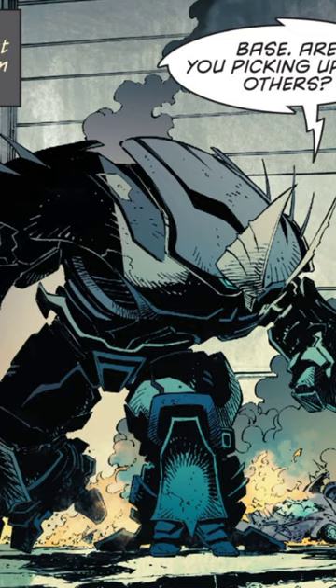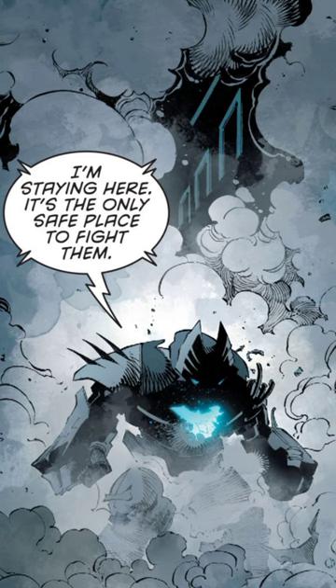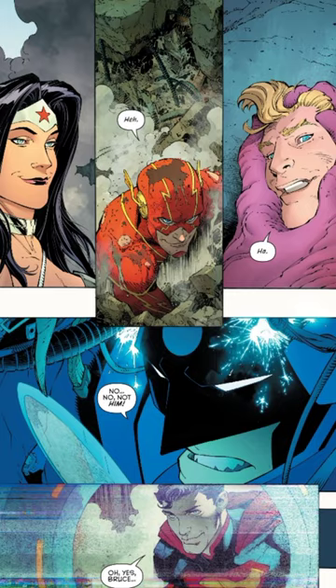The Justice Buster armor is made up of a specialized alloy called Prometheum, which makes it extremely resistant to physical and energy attacks.